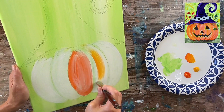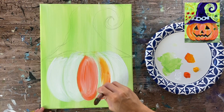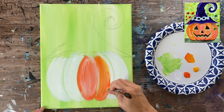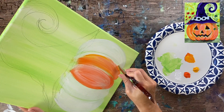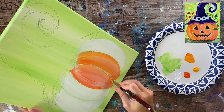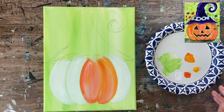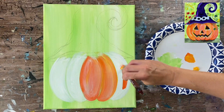For the next bump I want the color to be a little bit different so it stands out, so I grabbed a little cad yellow medium — double loading with the orange and the yellow — and I'm painting in the direction of the shape, gently blending with some of the remaining white. I'm really defining that pumpkin bump. I may go back over the first one and distribute a little bit of that yellow in there, but I want each of the bumps to kind of stand out.